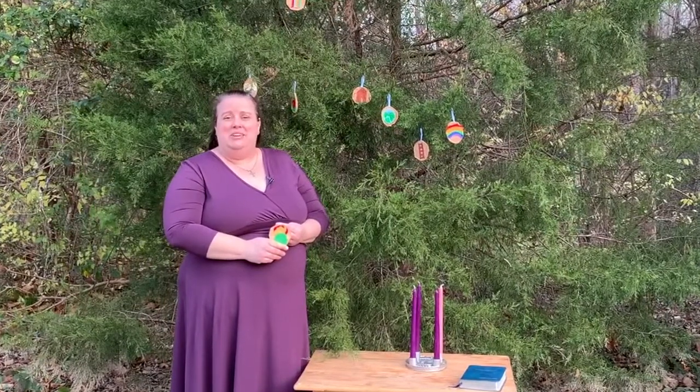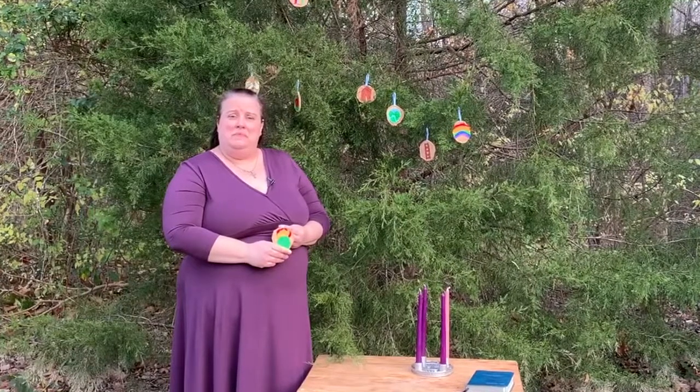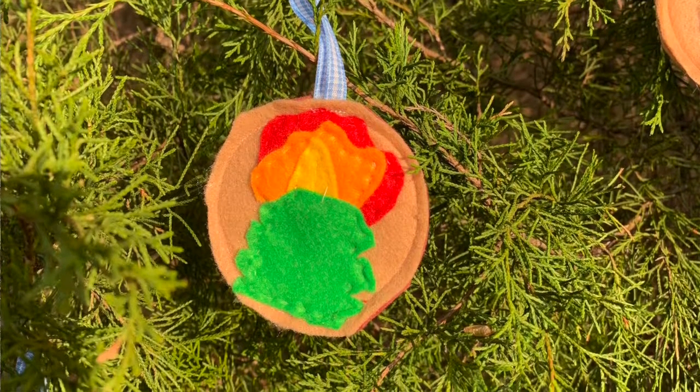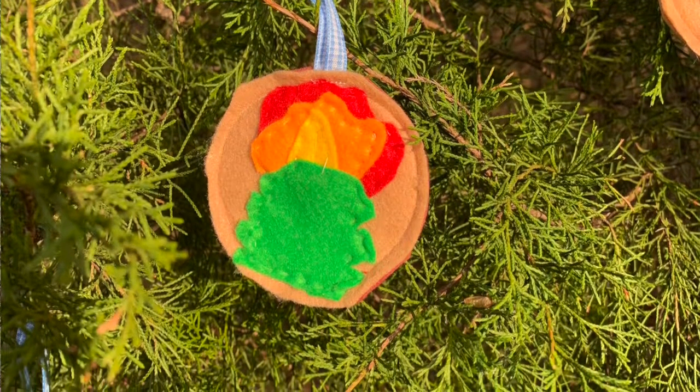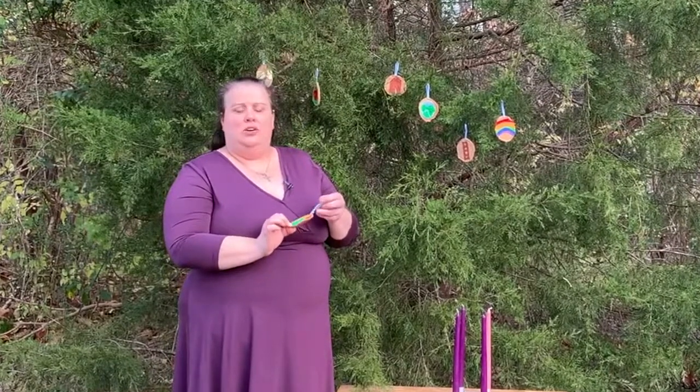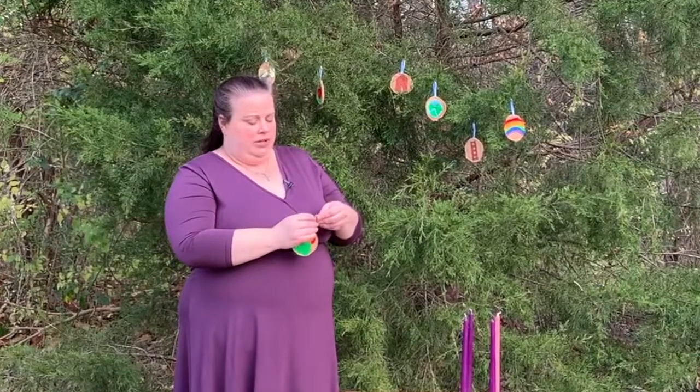So today, if you are making your Jesse Tree ornament at home, make a bush that is burning. I made mine out of felt. You can make yours out of construction paper or anything else that you might have around the house — craft materials. And when you hang it on the tree, remind yourself to always stop and listen to God.